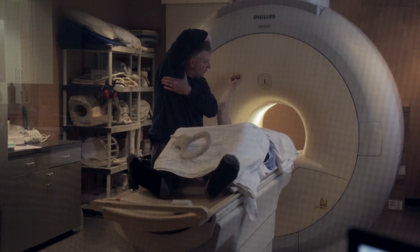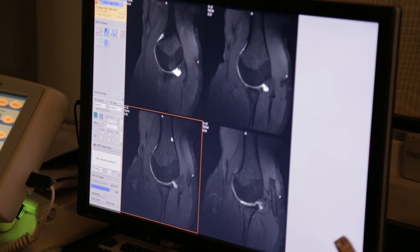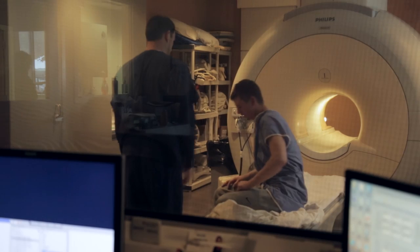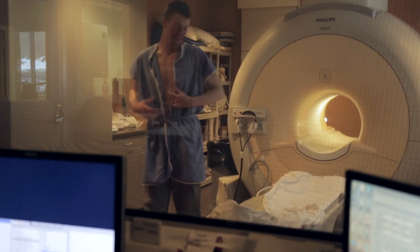After the fluid is injected, the MRI scan captures images of the joint, which helps your doctor plan your treatment. Just trying to get this done as soon as possible instead of pushing it off and making it worse. For Matt, that may mean surgery, but it will hopefully bring relief.